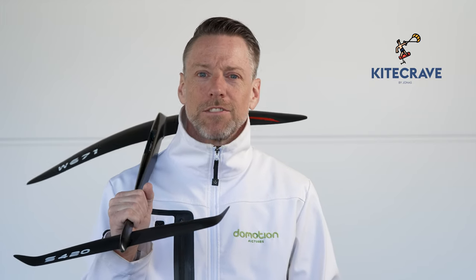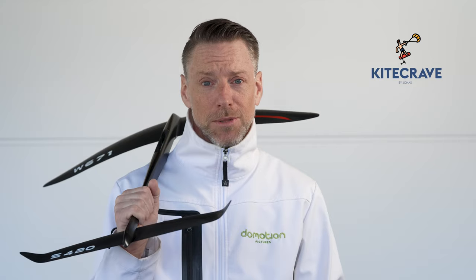Hi, Jonas here. In this film I want to show you how I tune my hydrofoil. It has nothing to do with the scientific — it's only my experience.